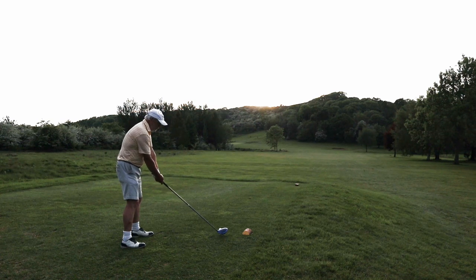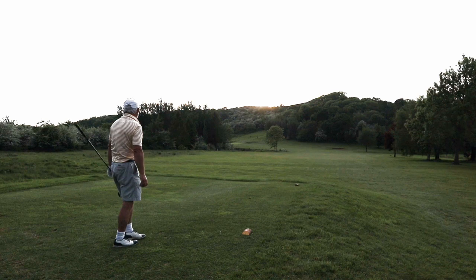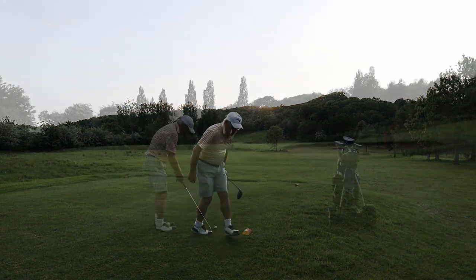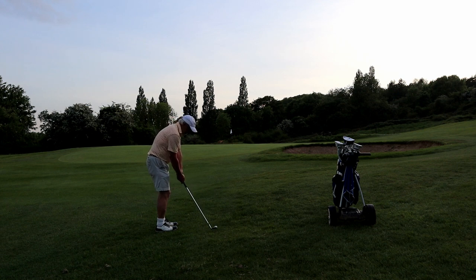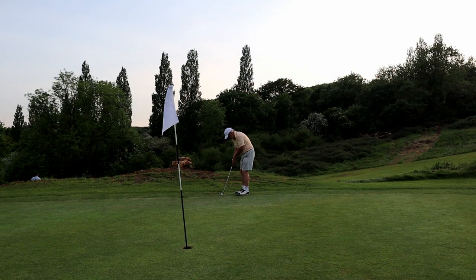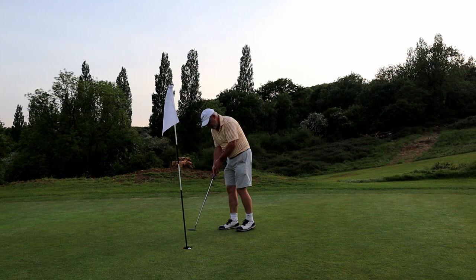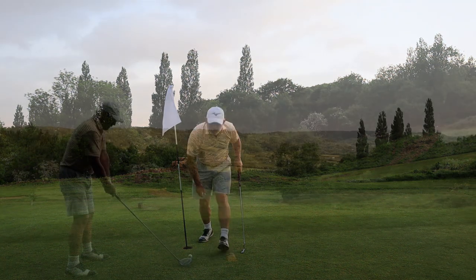I'm about to show you why I don't take driver on this hole — firstly I can only see half of the green, I can't see the flag. Even though you would take this drive because it's pretty reasonable and it's finished up by the bunker, the shoulder of the bunker is in the way of me pitching towards the flag. If the flag had been to the right, I'd have been pitching over the bunker, landing on a downslope, losing control of where the ball finishes. So a three-wood is a good option because it leaves me back, and an iron is an even better option because then I'm hitting a full shot with spin on it.